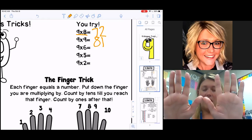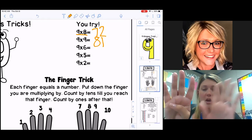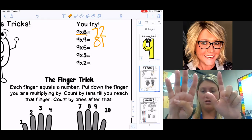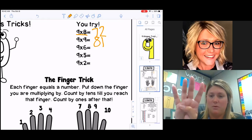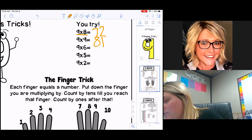Let's do nine times six. Put up all ten fingers. Because we're multiplying nine times six, I'm going to put my sixth finger down. Every finger before the one that's down we count by tens: 10, 20, 30, 40, 50 — so 50 is my number in the tens place. Now I count by ones for all the fingers that are left: one, two, three, four — I'm going to put 54.